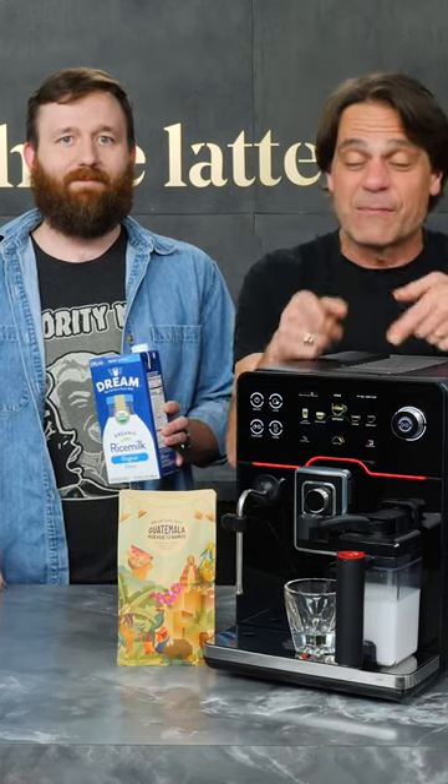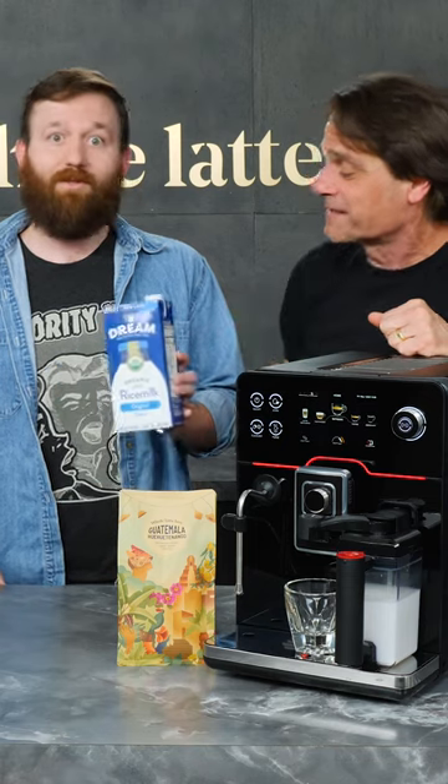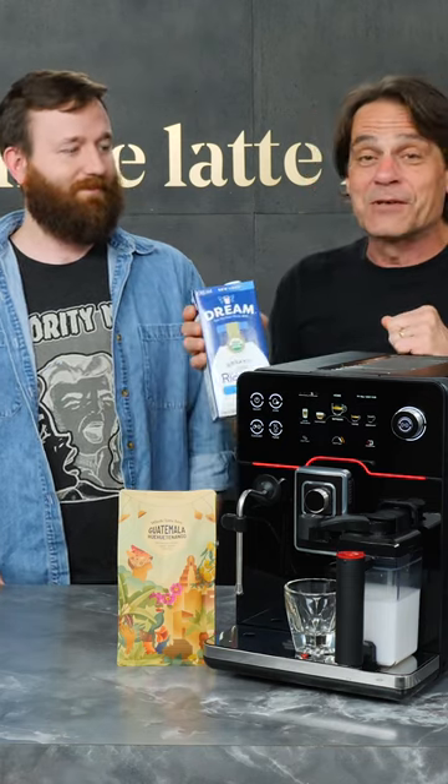Hey, we're back to do some more non-dairy milk to see if we can froth and make a nice cortado on the God's Academia. Steve, what do you bring us? Some rice milk. All right, let's get that rice milk in there. Let's go.